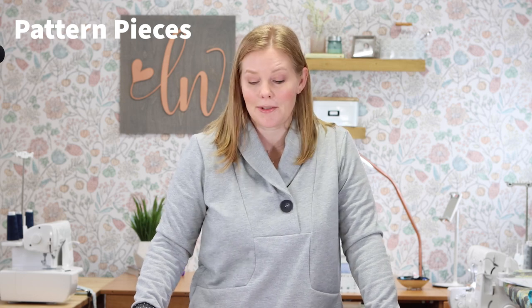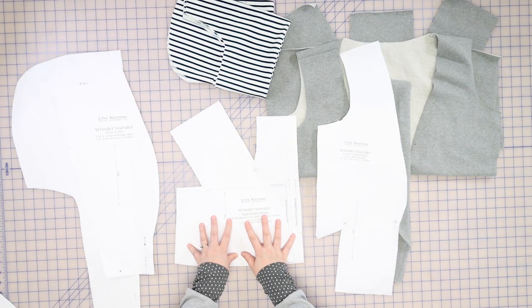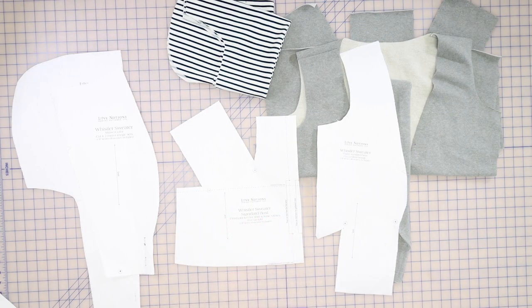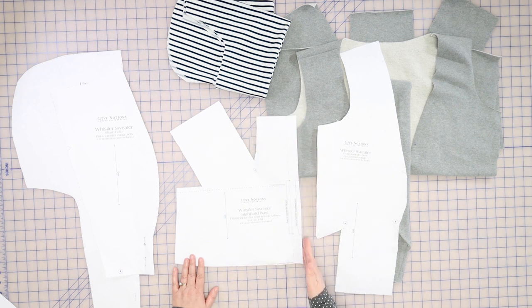Before we begin, let's talk about our pattern pieces. First off, we have our front piece. This is the front shoulder and it goes down to the bottom and it also has a pocket bag. And then we have our front pocket piece, which also has the bottom of the sweater as well as a matching pocket bag. With the Whistler, there are many different options — you can have a gathered front yoke area or you can have it flat. If you want the gathered view, you would place on fold the outermost edge. But if you want the flat front, then you would place the dotted line on the fold of your fabric.